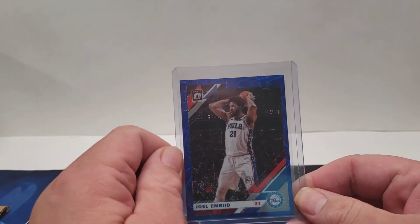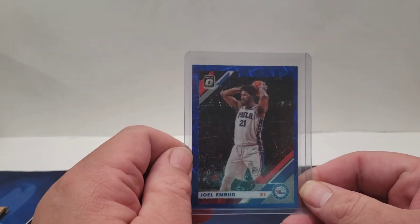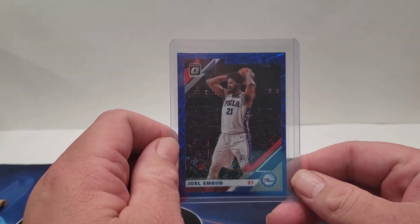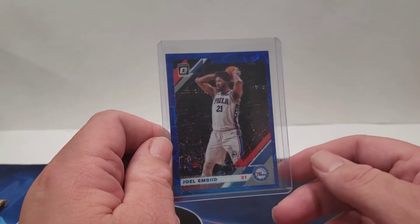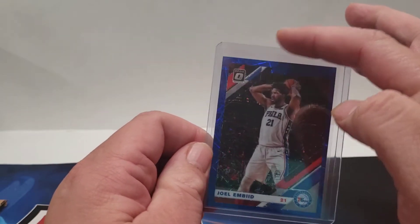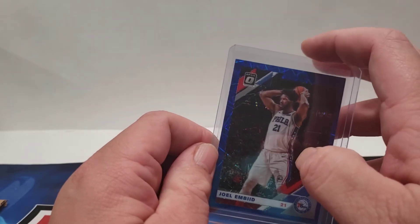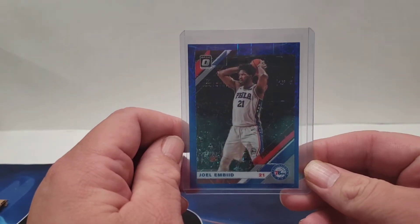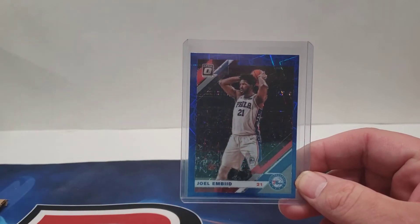Some people use painter's tape — I wouldn't, or I don't. Some people use scotch tape. Absolutely do not use scotch tape. Reason being, and a lot of people say it's just a top loader, but scotch tape is hard to come off. So when you go to remove this card, if you've got some scotch tape up here still, it could possibly get on the card and damage it. So don't do that.